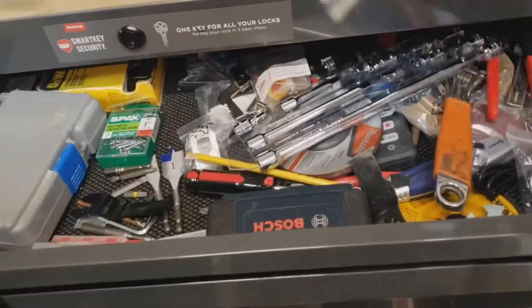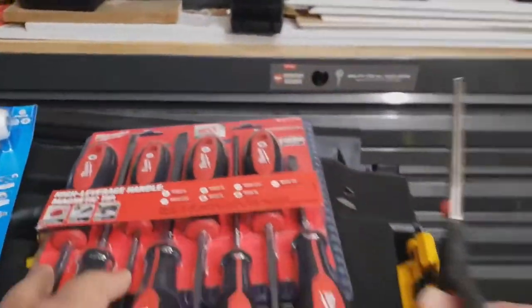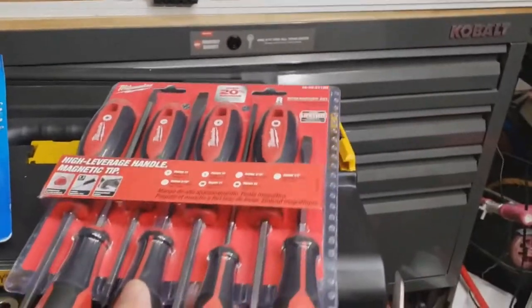Hard to tell what's what. And now we'll get to the good stuff. Let me get my shop scissors and get this opened.